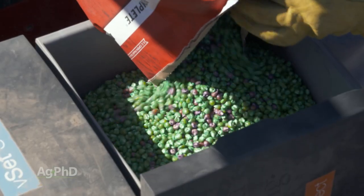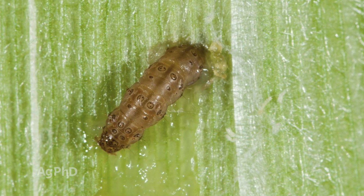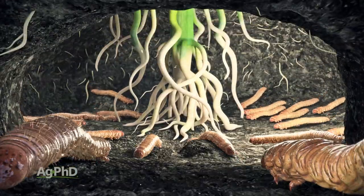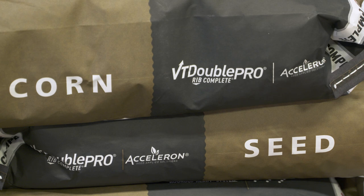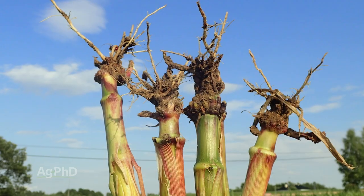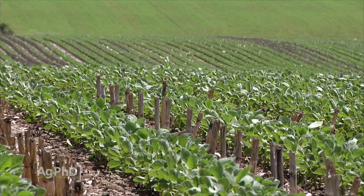The Cadillac of corn traits over the last decade has been SmartStax because it not only has above-ground control of many problem insects like corn borers, it also has below-ground control of things like corn rootworm. If you want to cut back on traits, maybe you go back to a corn borer trait like VT Double Pro — you'll save some money, no doubt, because you have less protection. But if you have a corn rootworm problem, what's the best way to handle it? Is it the trait, insecticide, or crop rotation? That's what we're talking about today.